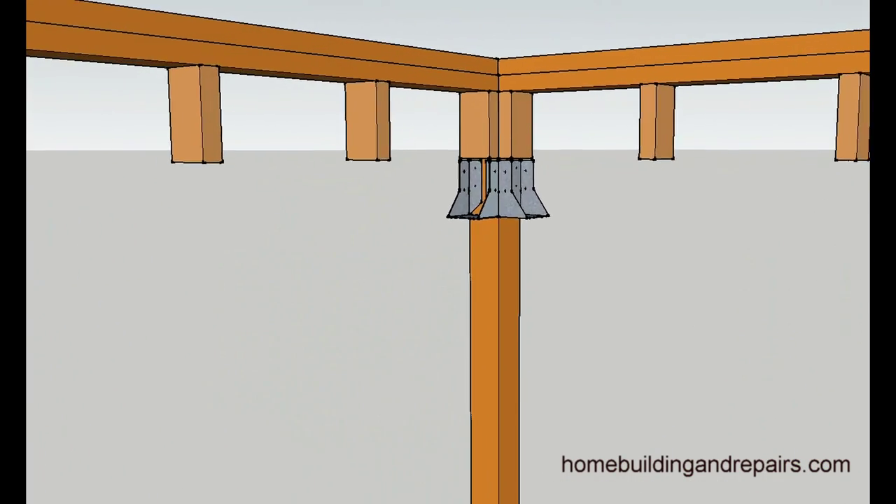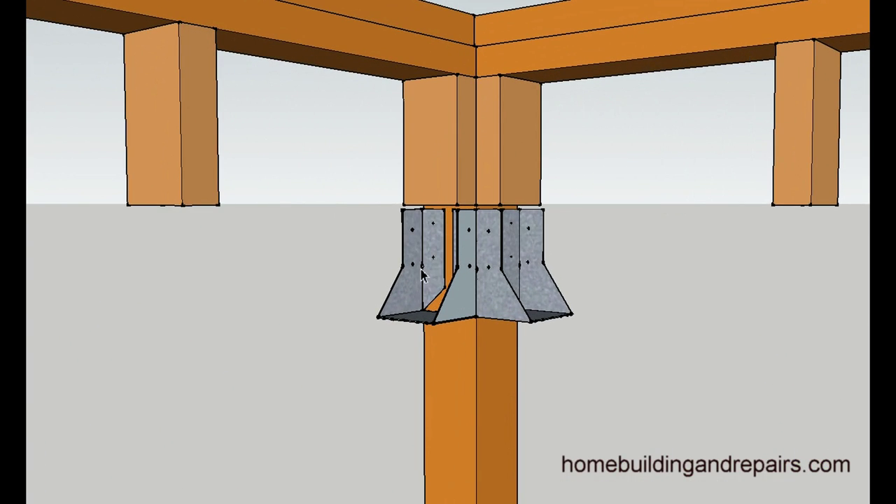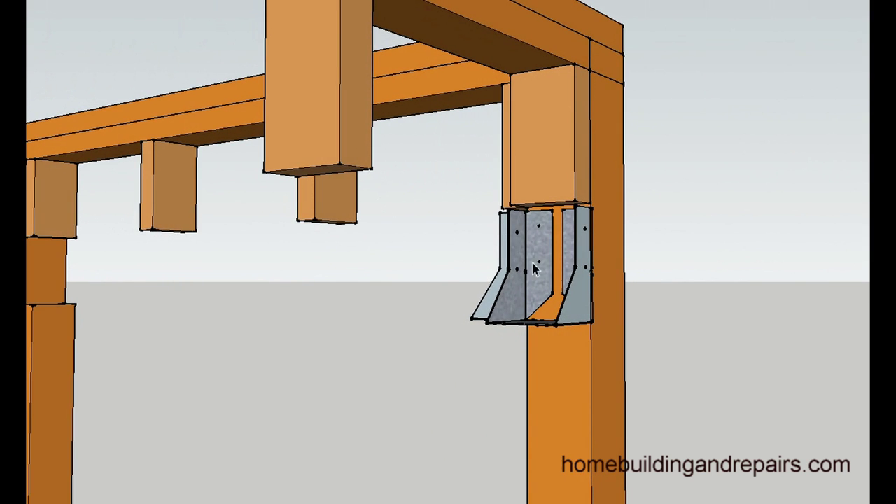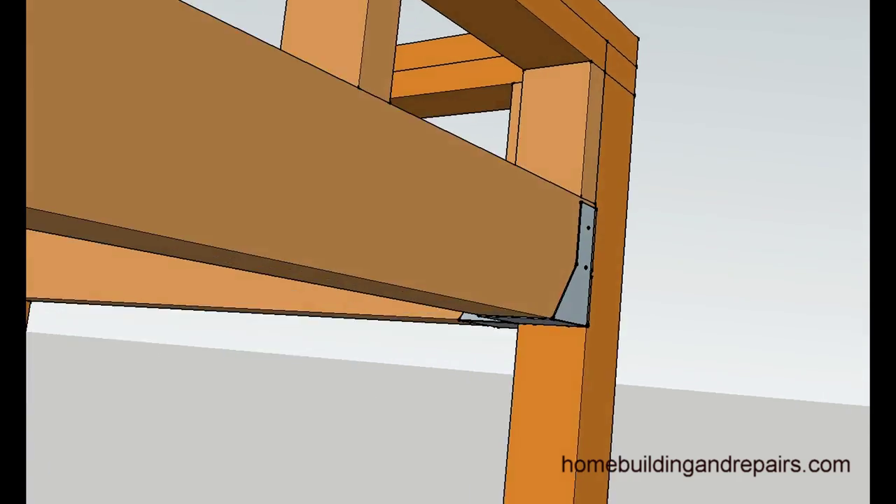Take a look at the hangers attached to the post. This is an inverted hanger — you can usually find it as a Simpson HU. The flanges are not on the outside; they are on the inside.